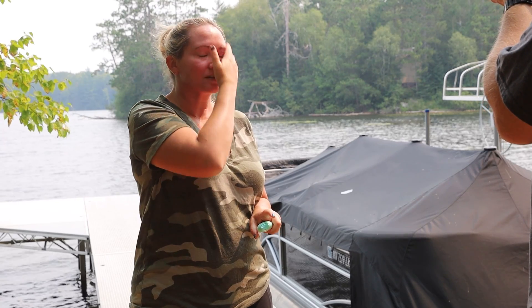I thought I would do this one on the UV camera because I guess I haven't done a mineral sunscreen review on it yet, which surprises me. So let's see how it looks under the UV camera.